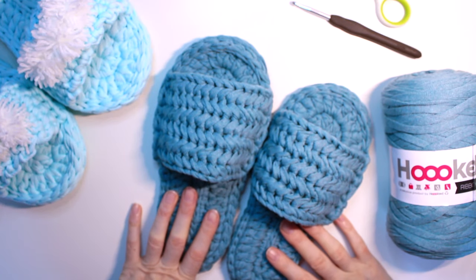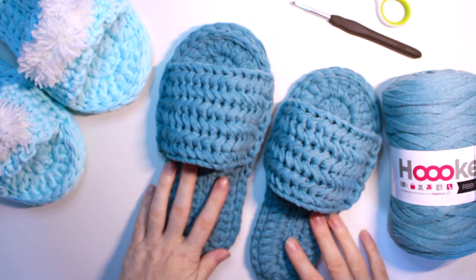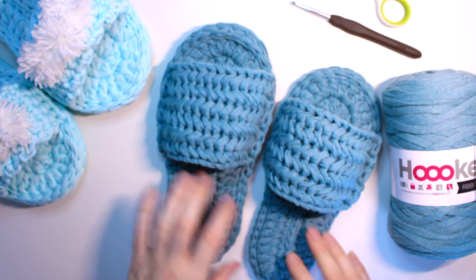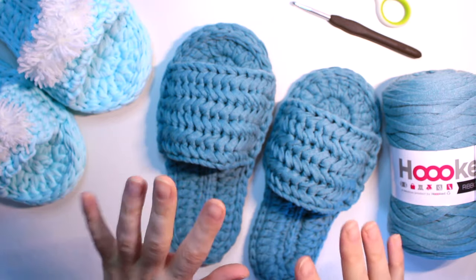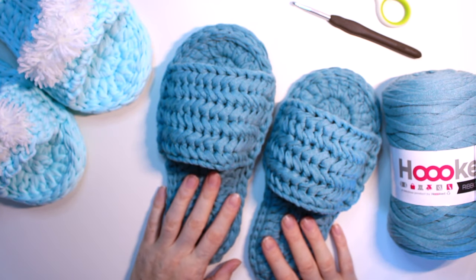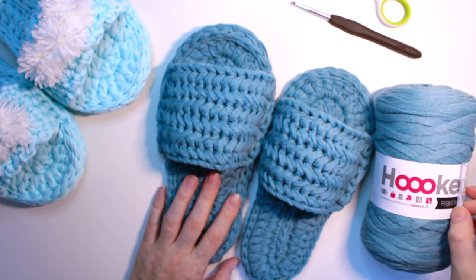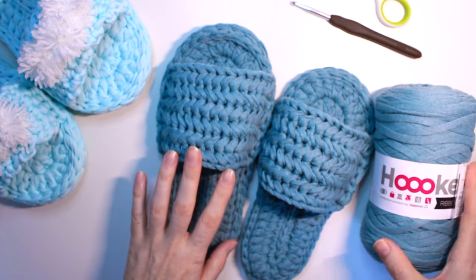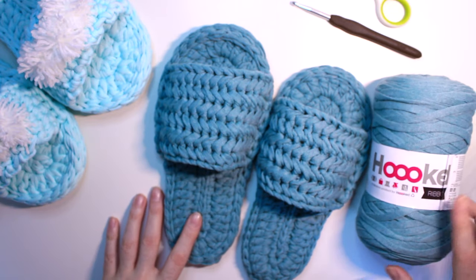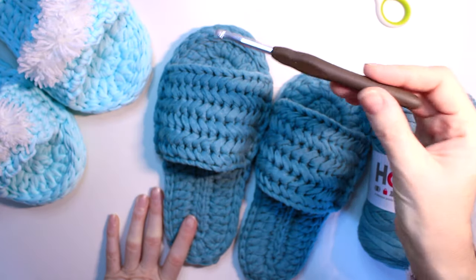Hi guys, welcome to today's tutorial! Today's tutorial is about these slippers — they are so cute and pretty, and you can do many variations. I did them with t-shirt yarn and also with ribbon yarn. This tutorial is using ribbon yarn from Hooked, and I used a 5.5mm hook.